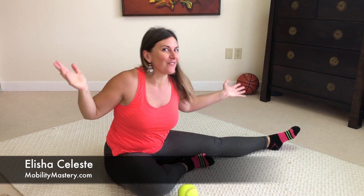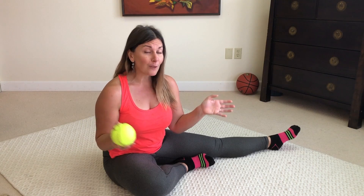Hey guys, just throwing it back to my gymnastics days doing a little stretch here. Today I'm going to show you an alternative calf release technique using a softball instead of a foam roller. I have a few different techniques using a foam roller — I've shown you how to use a rolling pin — and we'll link to those in the description below.